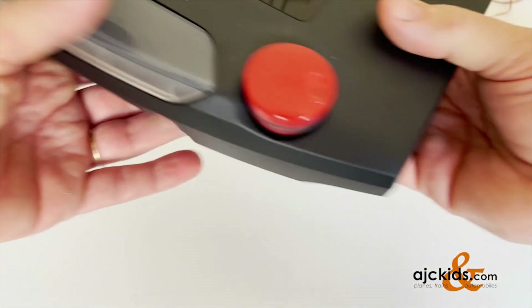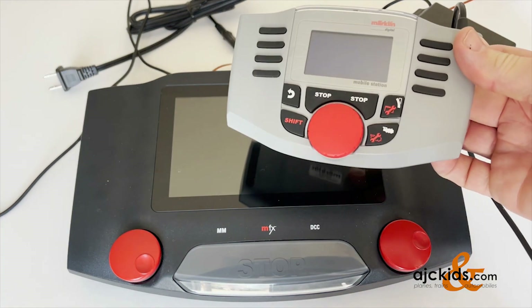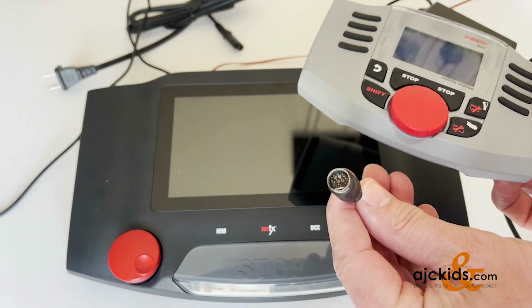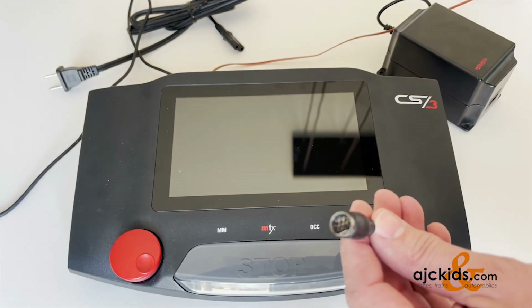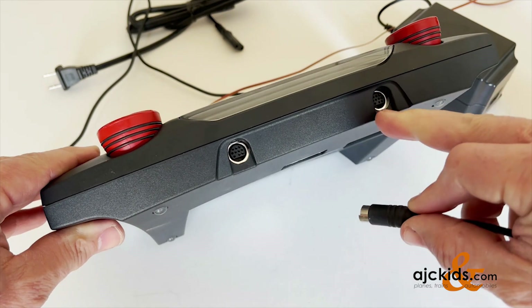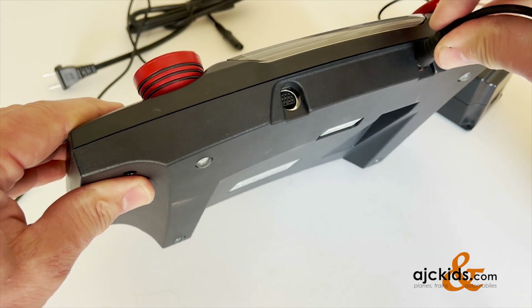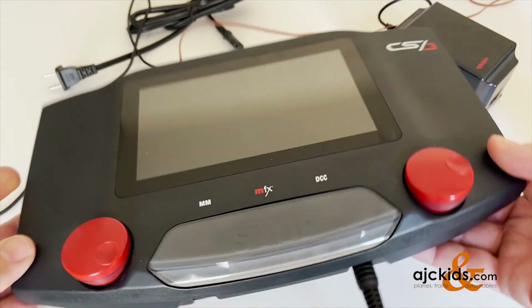If you have a mobile station, you can connect it to the front of the unit. The mobile station comes with a plug with a flat portion on the bottom. The pins are pretty fragile, so you want to align the bottom of the plug first with the bottom portion of the input before you push it in. And that's all there is to that.